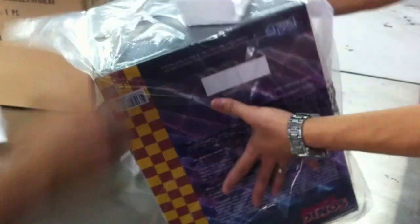Let's open it up. It's fast. All the styrofoam corners are broken, and the box edges seem to be good.